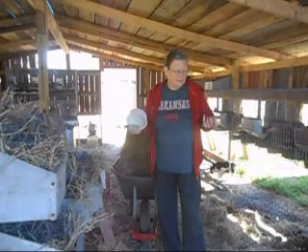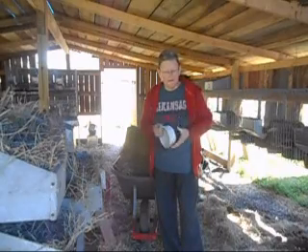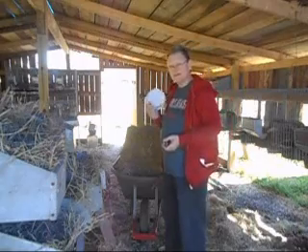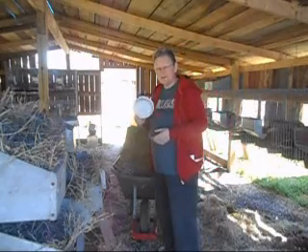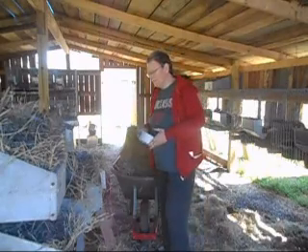I'm looking at a minimum of 50 cages that I'd have to do that to, and I'm just not going to do it. That is too time consuming to sit there and make those slots bigger on 50-plus cages.